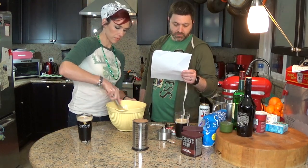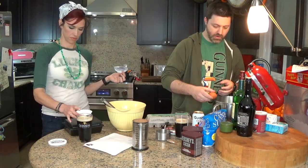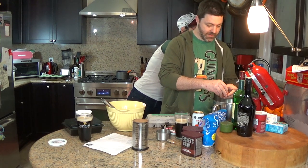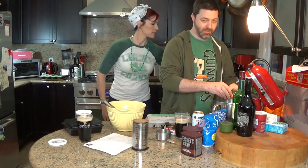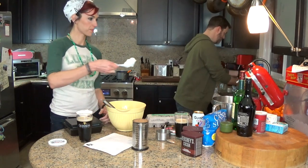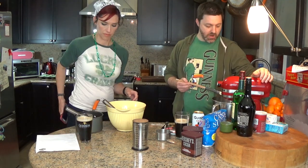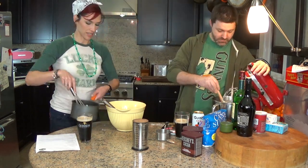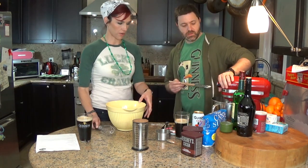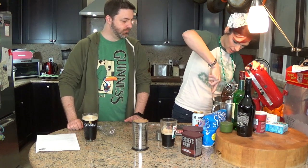Beat the eggs and sour cream on medium until combined. If I were a better chef, I would be cracking the eggs in a different bowl to check for stuff first, but not that good. Beat at medium speed until combined. Alright, let's add the chocolate mixture. Beat just to combine. This is looking yummy and chocolatey!